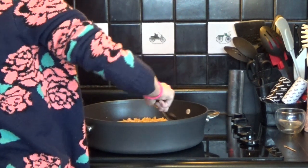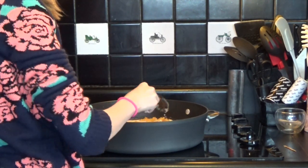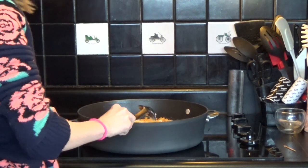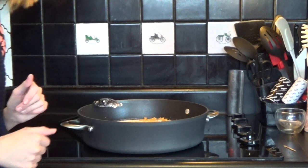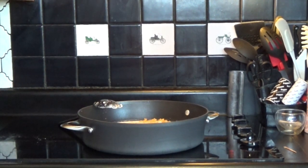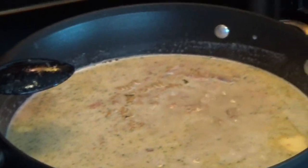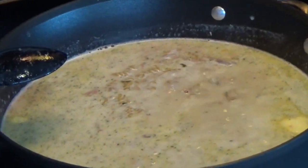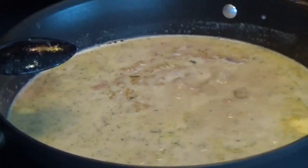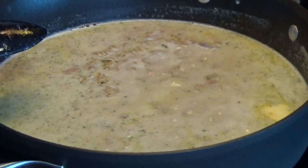Once you have all the ingredients in, you are just going to wait for it to come to a boil. Just follow the instructions and I will show you what it looks like when it comes to a boil. As you can see, it is starting to boil but it is not at a full boil yet. So we will still be waiting a little bit. Occasionally stir and make sure all the ingredients get mixed up.